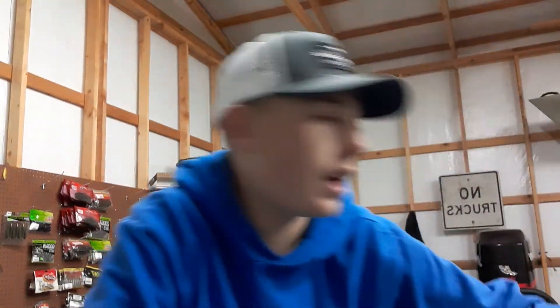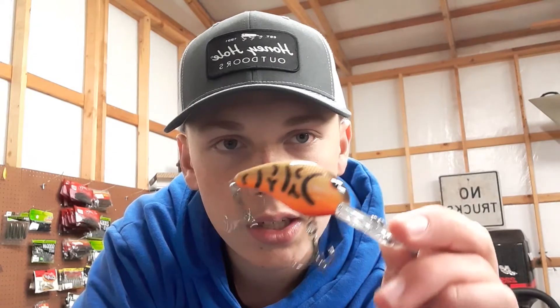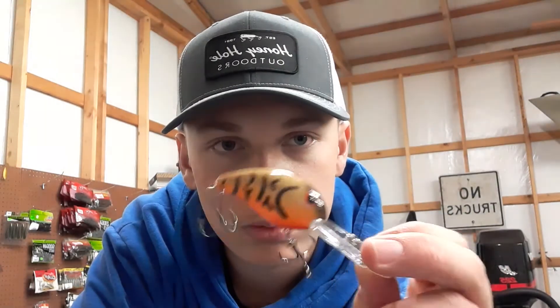The last one of the bunch is a craw-colored 300 series. This should work quite well in the late summer, early fall. Well, that wraps it up for my Bandit crankbait collection. If you like these videos, make sure to subscribe.